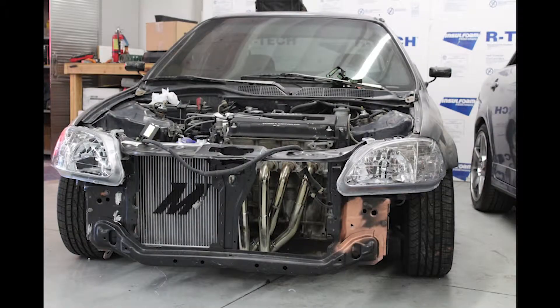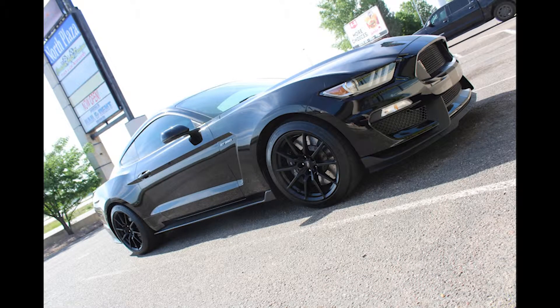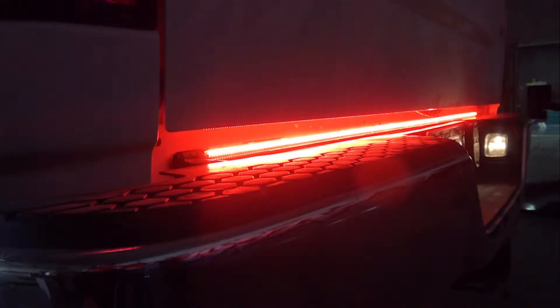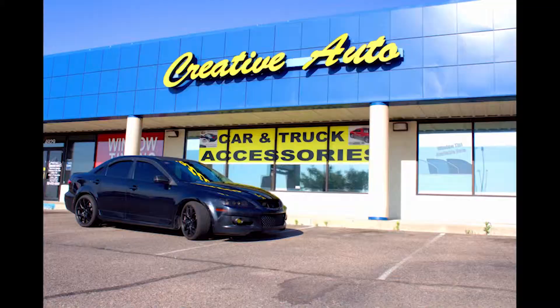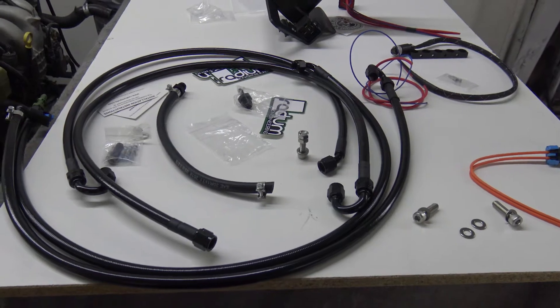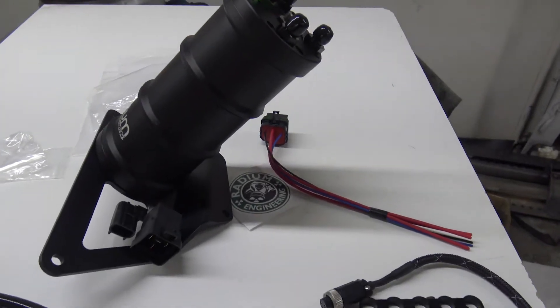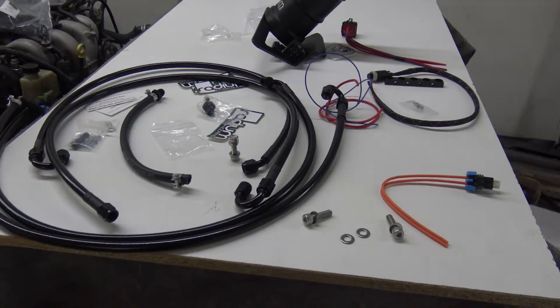What's going on everybody? We're going to be installing a fuel surge tank on a 2015 Evo X. Here is everything you get in the box — all supplied lines, wiring, nuts, bolts, the surge tank itself, relays, and fuse holder. Everything you need to install this kit on your 2015 Evo X.